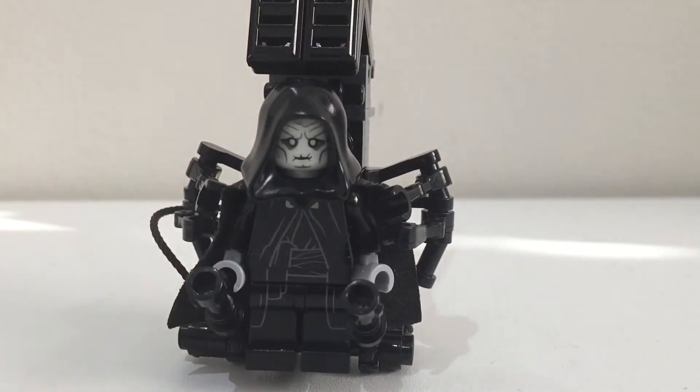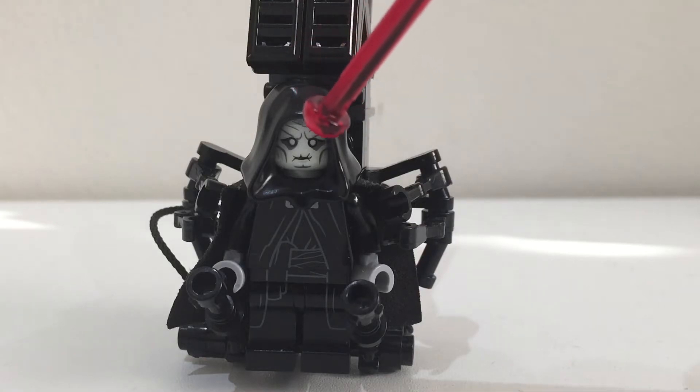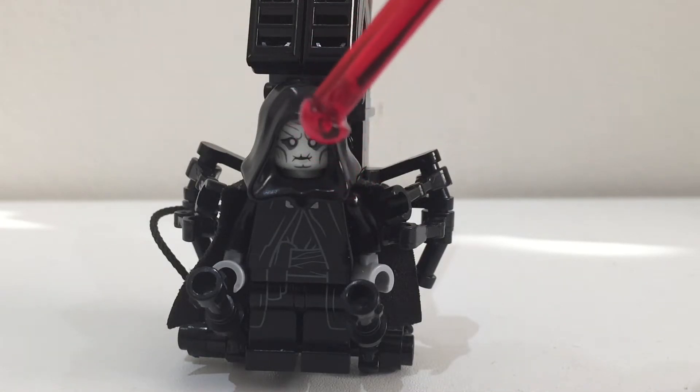The head and the hands I got using the Witch King minifigure from the Hobbit sets. It's a really cool piece because the hands are really grey, just as Palpatine's hands are in episode 9.